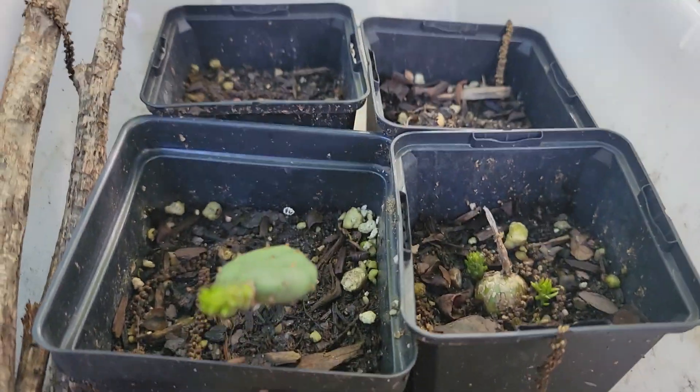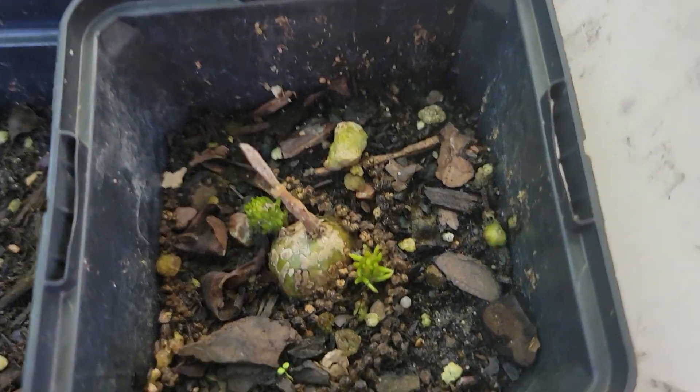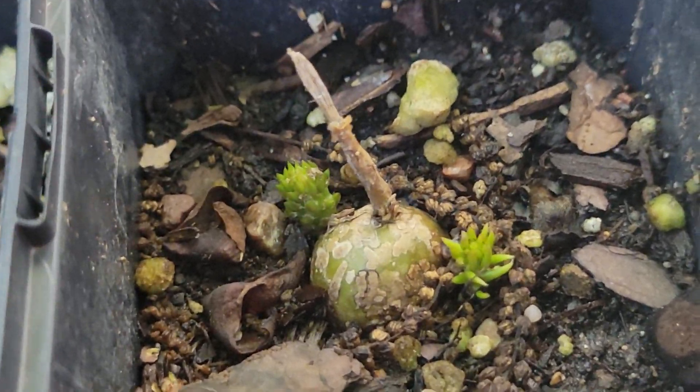Hey guys, remember the prickly pears that I just kind of put in here for fun? There you go. And that was the root — I dug deep down in. Look, it's growing some cute ones.